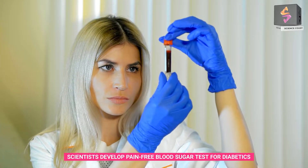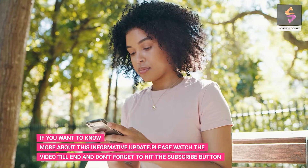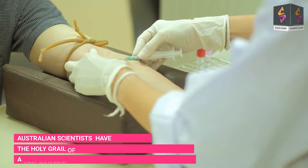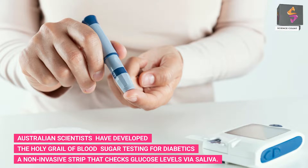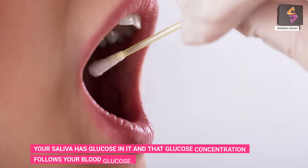Australian scientists have developed what could be the holy grail of blood sugar testing for diabetics: a non-invasive strip that checks glucose levels via saliva. Your saliva has glucose in it, and that glucose concentration follows your blood glucose.